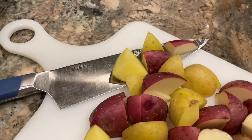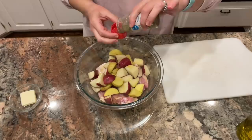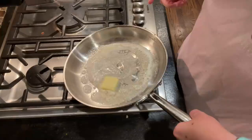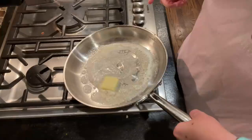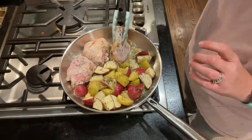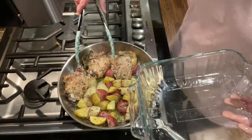While my oven preheated to 375°F, I chopped the potatoes into about one-inch pieces, then combined them with the chicken in a bowl. I drizzled with olive oil, added Italian seasoning, salt and pepper, and gave everything a toss. Then they went into the skillet with two tablespoons of melted butter and about a tablespoon of olive oil. I placed the chicken on one side and the potatoes on the other, browning the chicken about four to five minutes per side while stirring the potatoes around to get them into the butter and seasonings.